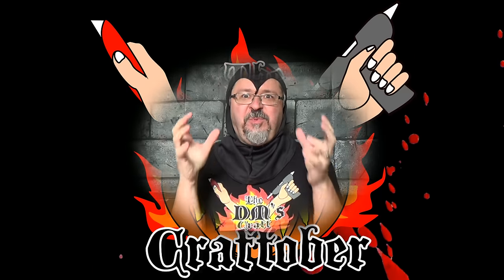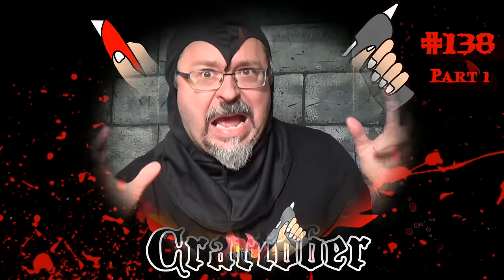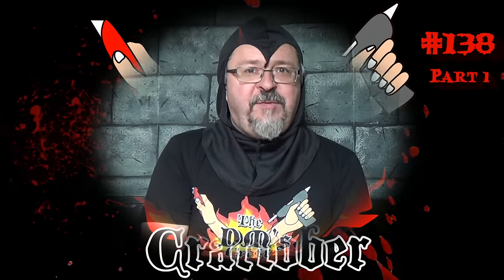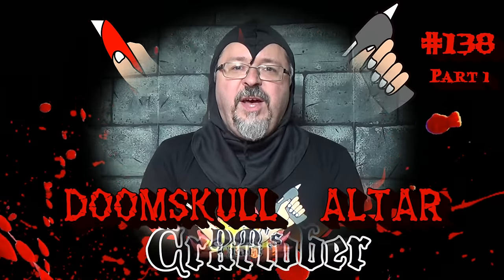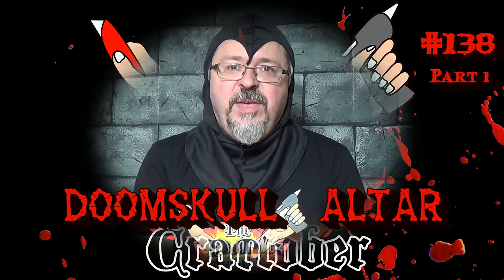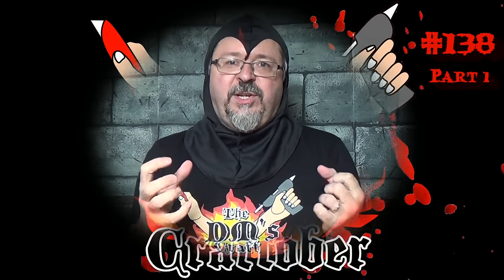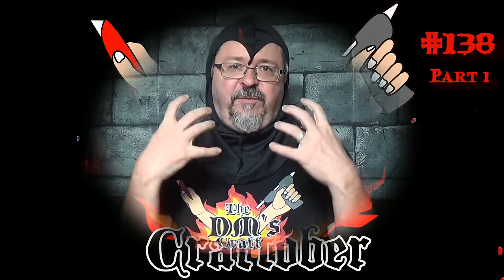Hello Halloween Crafters and welcome to the first vid of Craftober! The first vid we're going to do for Craftober is the Doom Skull Altar — the skull of the decapitated god that has been restrained on this divine altar. The cultists of the Doom Skull are going to try to revive it with the Jugornaut that harvests bodies and souls to feed to the Doom Skull. The third project is the revived Doom Skull in all its bloody glory. So without further ado, let's hit the table and start making the Doom Skull Altar.